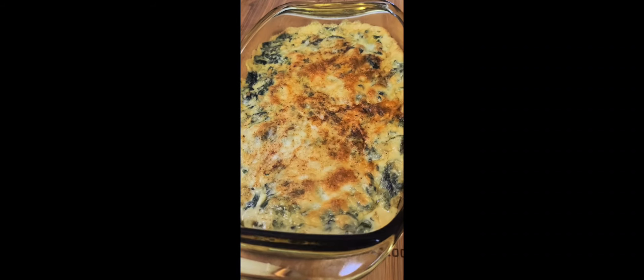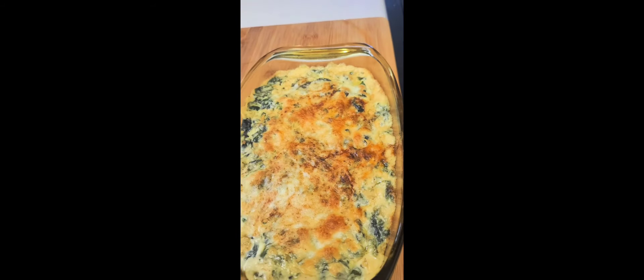Try this delicious spinach dip for your Super Bowl game. Hi everyone, welcome and welcome back to another recipe. Come on, let's get started.